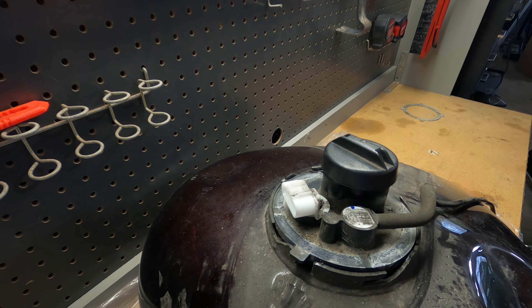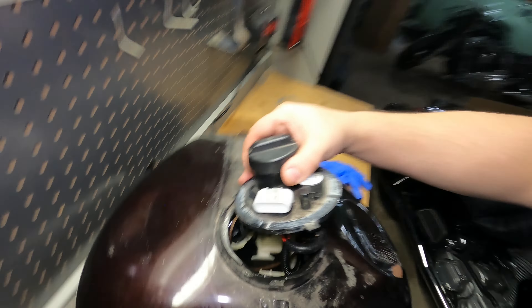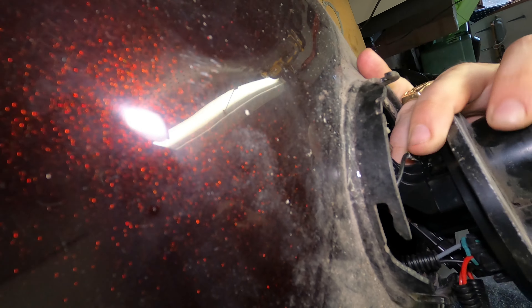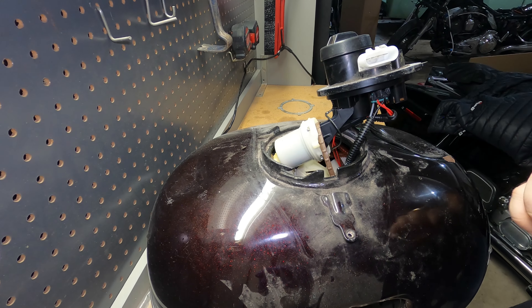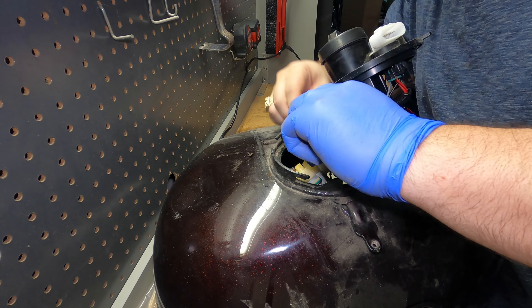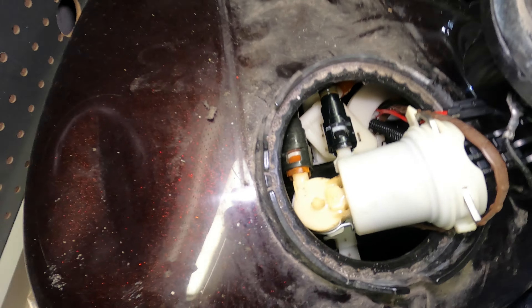I've gone ahead and put some rubber gloves on because we are going to be touching stuff that has been next to the fuel, and I honestly don't want my hands to smell like gas the whole day. Essentially what we've got to do now is wiggle this out, because there is that fuel filter right there. It's a little bit difficult, but with a little wiggling it should come out.